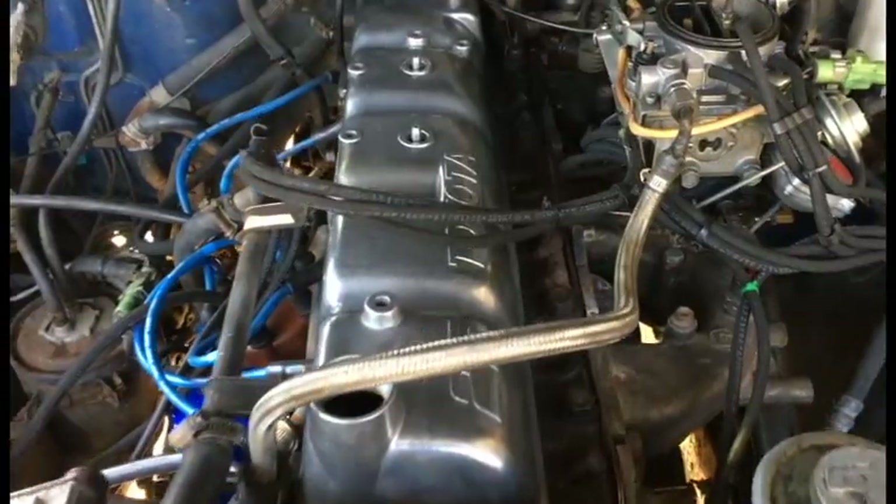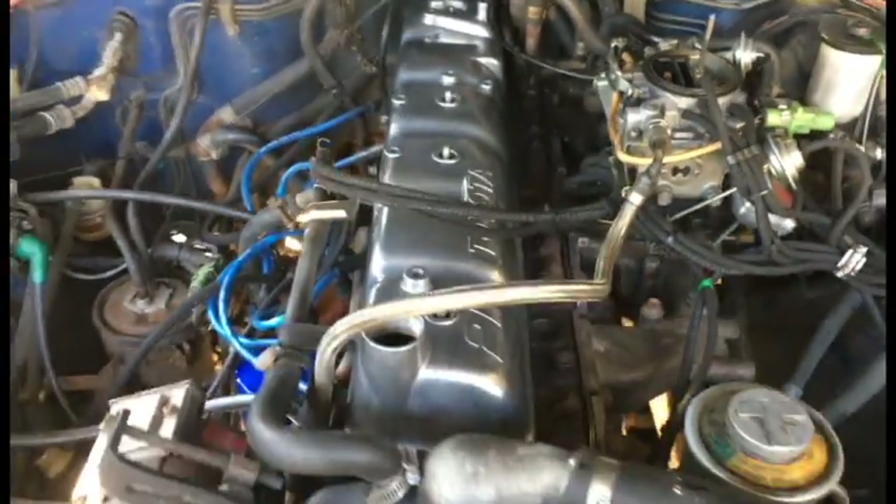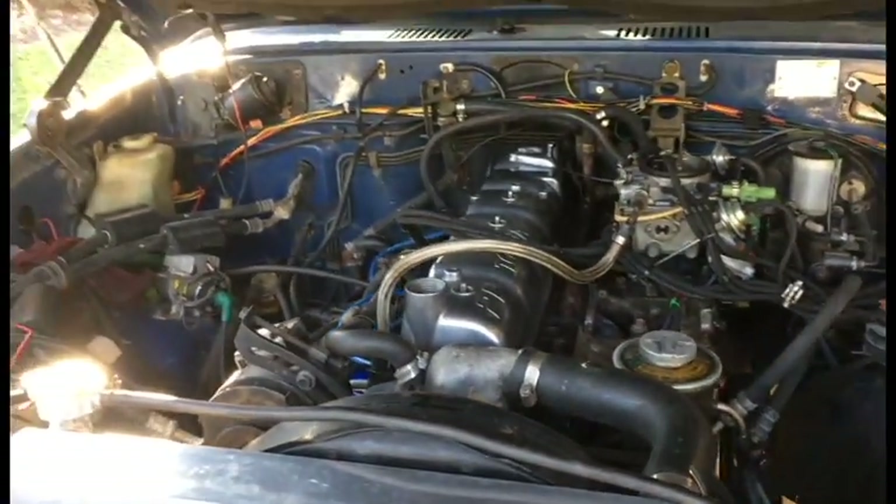Here's the finished product of the 2F Toyota valve cover after polishing. Took about two hours of polishing and I think it turned out well — it really sets the engine bay off. I'm gonna button a couple things up, screw everything back together, and then we'll get a final shot.